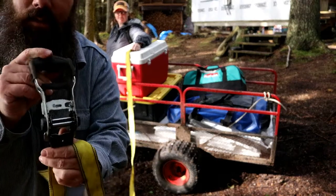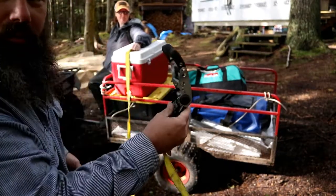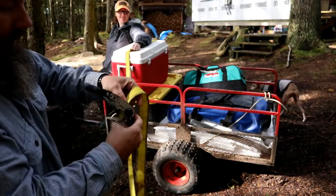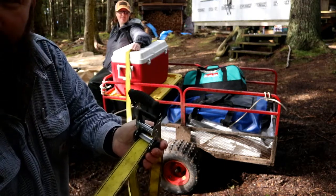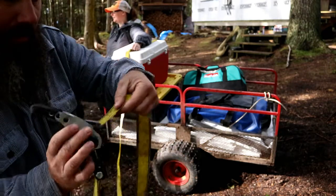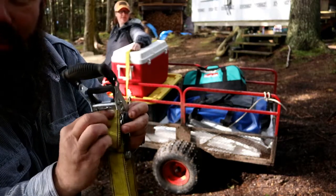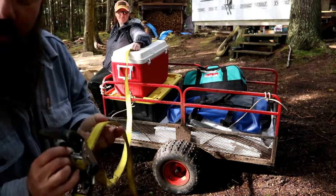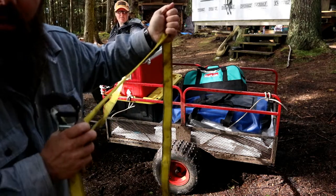Alright, so like I said, get that thing so you've got good access to it. Face your Pac-Man towards your body, insert the strap inside, and then pull. Another way to get good tension: once you get the strap through your ratchet, loop it back through the outside — that way you can pull it, and when you want to get tight on something you can still pull this as tight as possible and then start ratcheting.